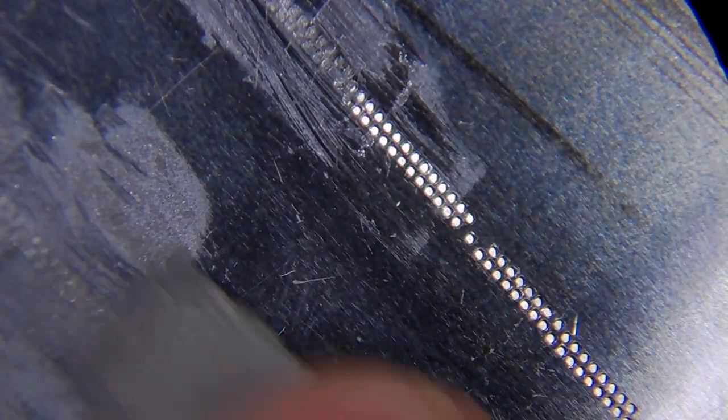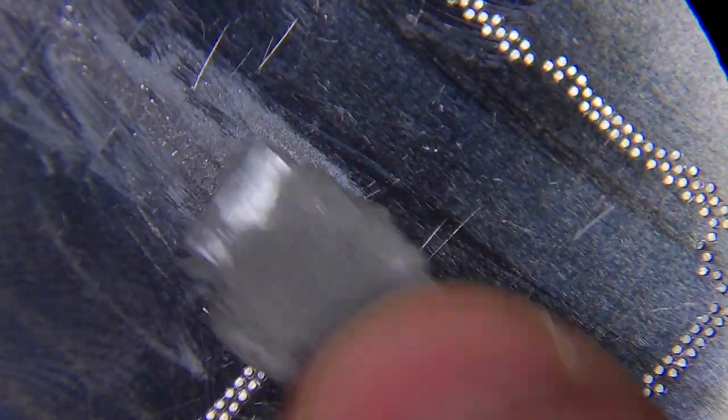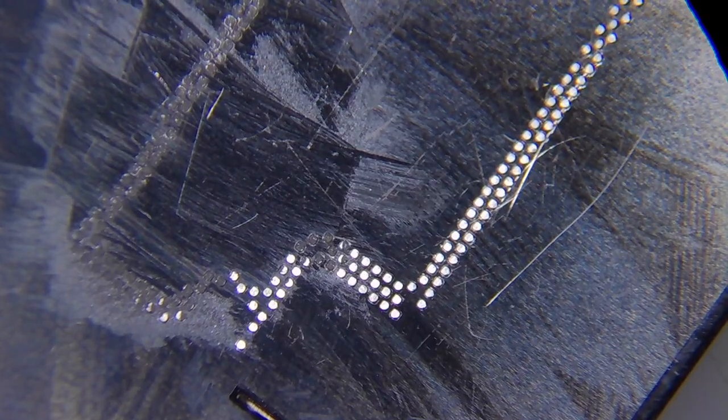For the re-balling, I'm not going to show you the full process — you can check my other videos about the re-balling process, the temperature, and the pace. I'm just going to show that I'm re-balling the RF board and then skip the soldering of both boards together and go straight to the final test.